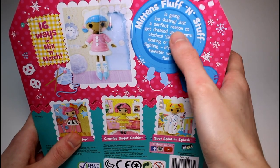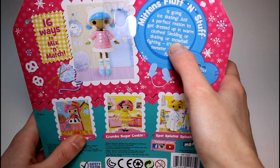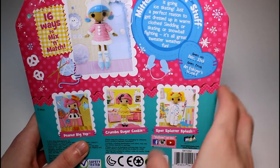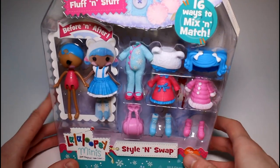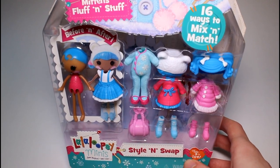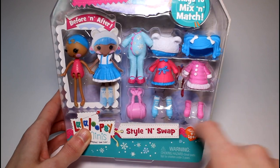Mittens Fluff & Stuff is going ice skating — just a perfect reason to get dressed up in warm clothes, sledding or skating or snowball fighting. It's great sweater weather fun. I decided upon the snowy winter pack because it's winter. As much as I dislike winter — I'm a summer kind of person — it went with the theme. Plus the ice skates are pretty dang cute.